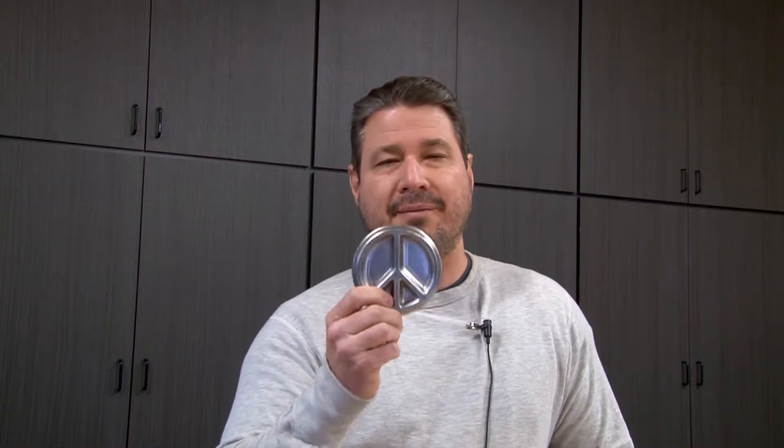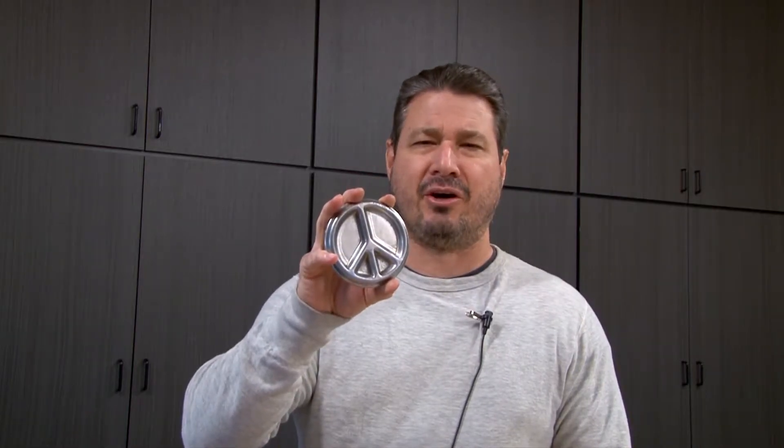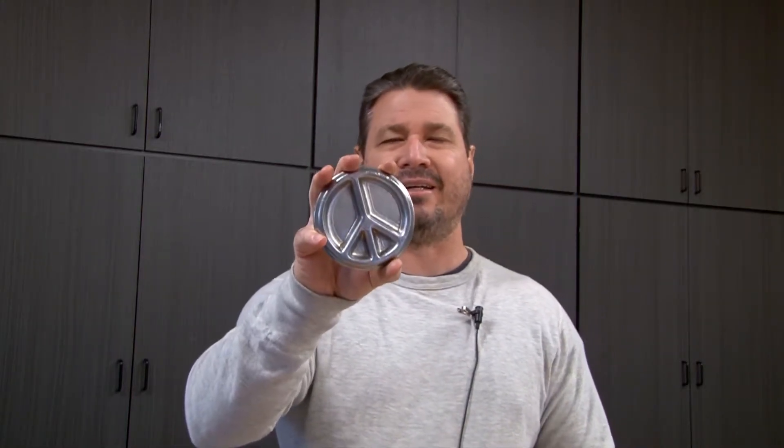It was actually made in 1958 by Gerald Holtom. Gerald Holtom was like, man, this nuclear stuff's getting out of control. So anyway, he's an artist and designer, and he decided to make something with an N and a D in it, representing nuclear disarmament. So he made this with an N and a D in it.